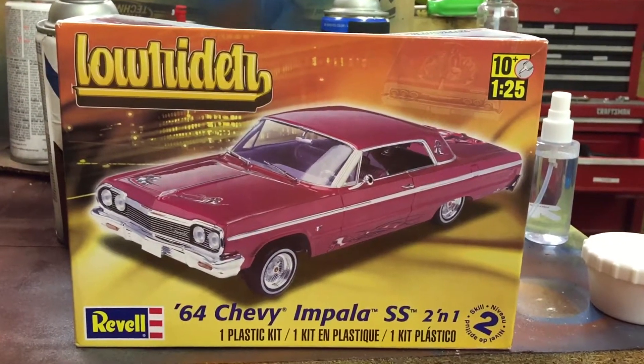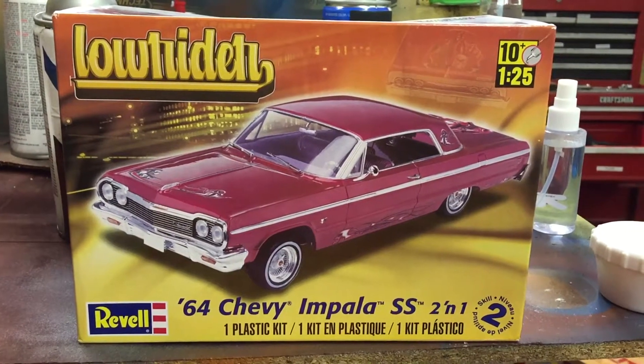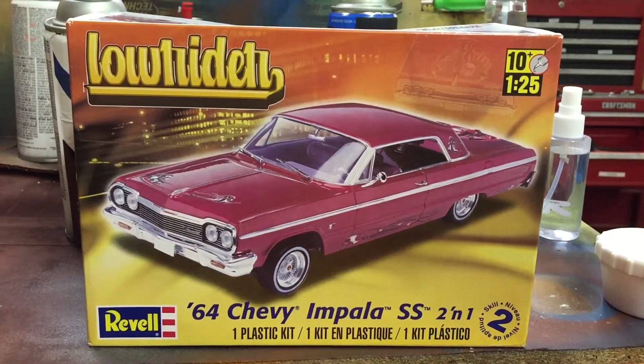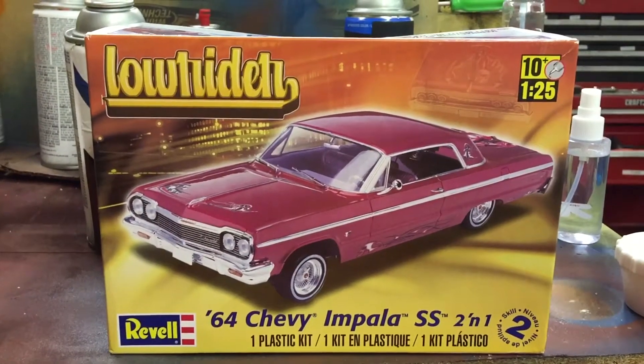Good evening everyone, Jeff from Just Model Garage here. Just wanted to post this video real quick — I'm trying to get done with a rat rod, should have that done tonight I'm hoping.